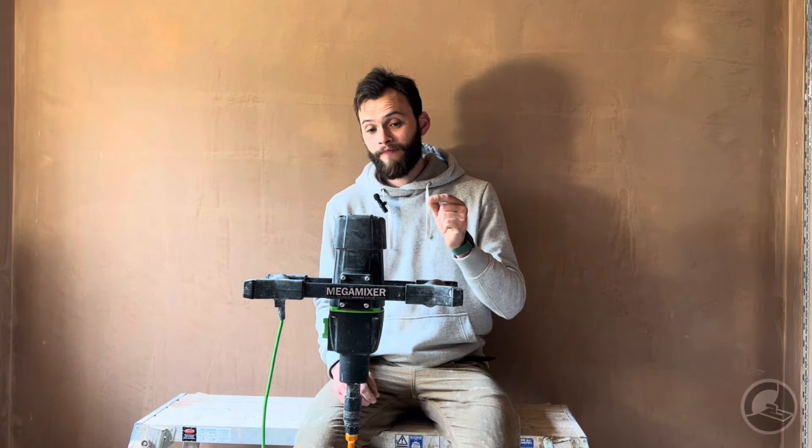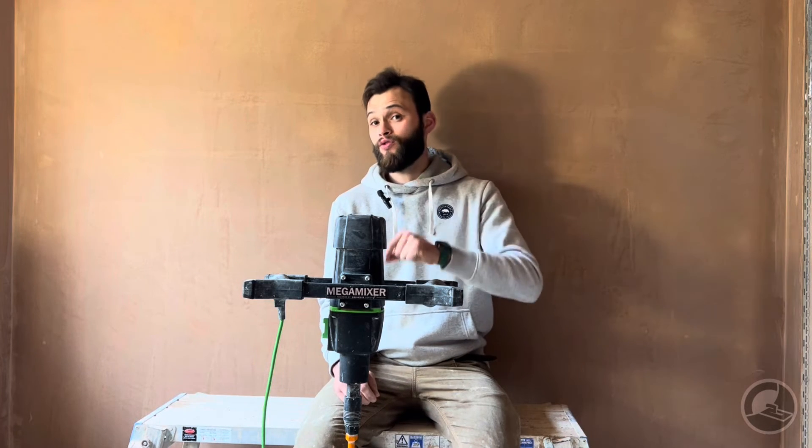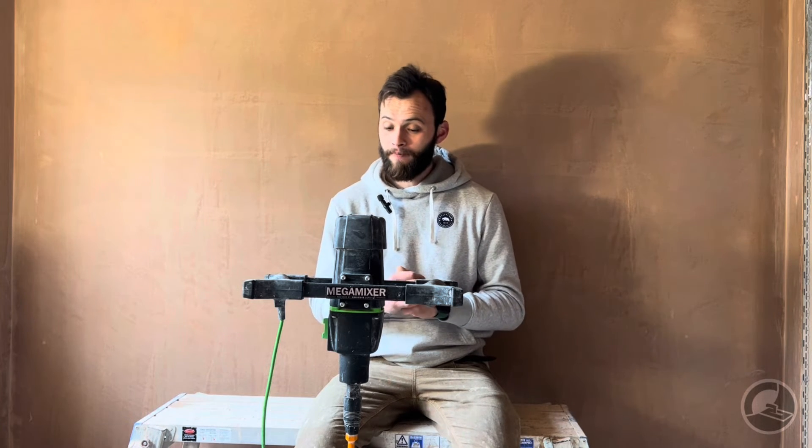The other thing this doesn't have is a variable speed dial. It has a variable trigger — the harder you pull the trigger, the faster it goes. Coming from a mixer that does have a variable speed dial, that is incredibly useful. When we first got the mixer, we naturally switched straight to the 200mm paddle, turned it on full chat, and plaster went absolutely everywhere. The speed it spins up straight out of the gate is unbelievable. After a week or so you get used to it, but coming from a variable-dial mixer, it was quite an adjustment.